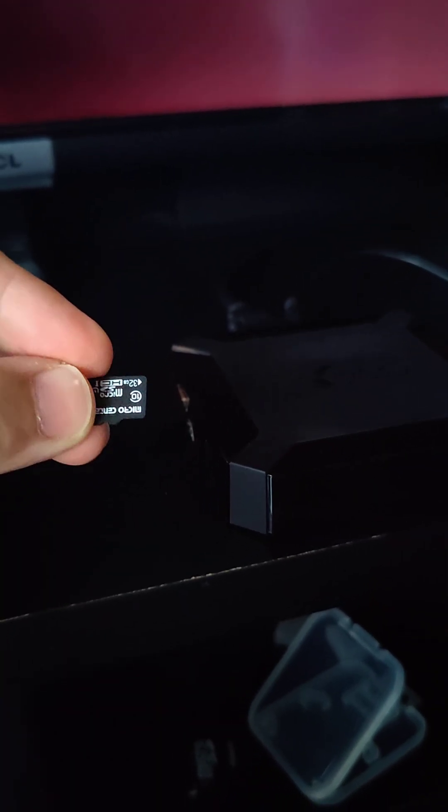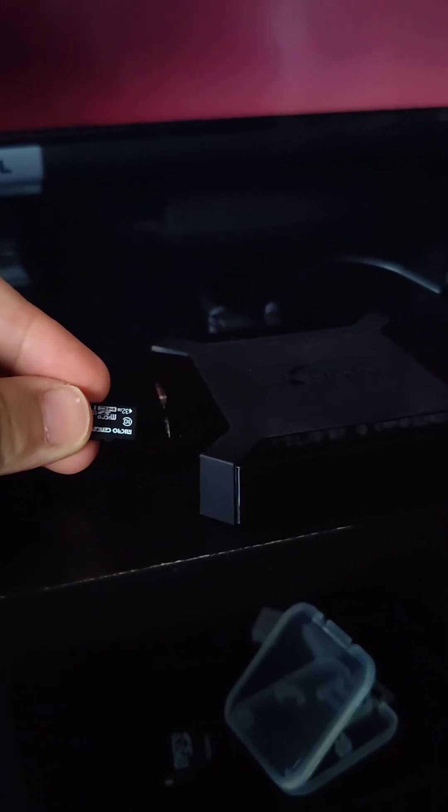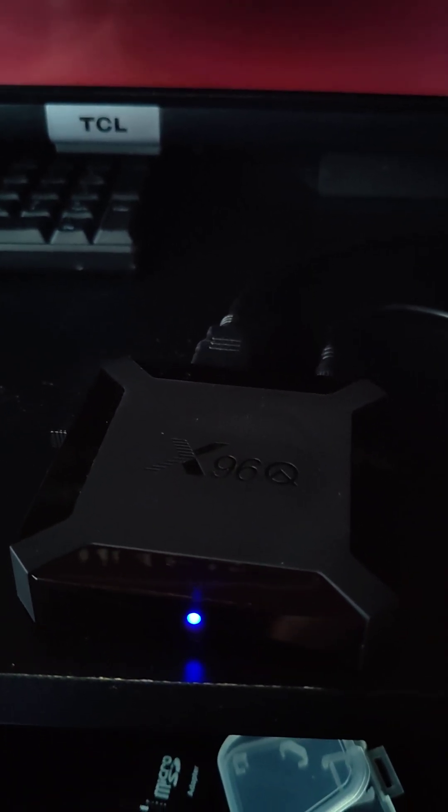Power off the unit and put the SD card back in. Plug in the power supply and wait for Armbian to start booting. Now you have Linux on it.